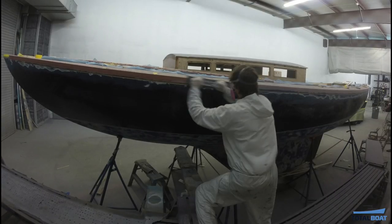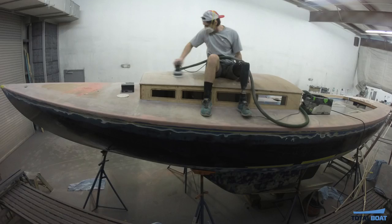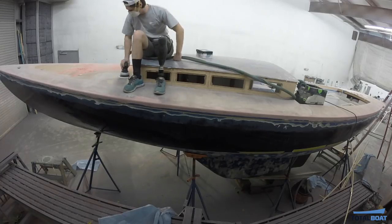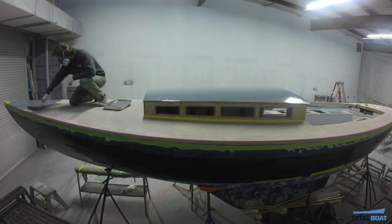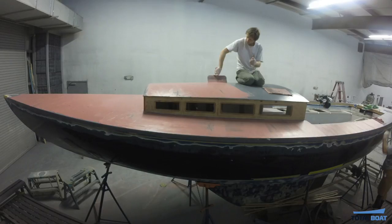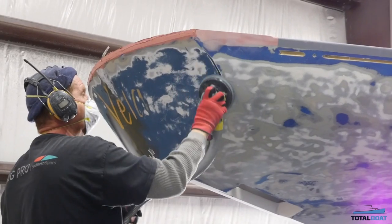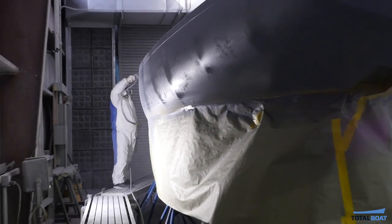The edge was then sanded and shaped, and Colin worked on sanding the deck to prepare the fiberglass for primer. After priming, the deck was faired. Then the Ichiban pros got to work sanding and then priming Vela's hull. Multiple coats of a high-build primer were sprayed onto the hull.